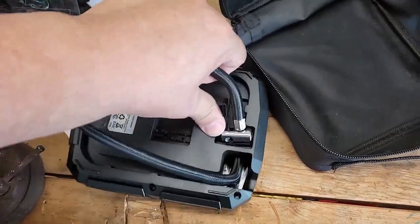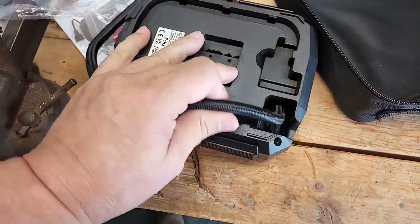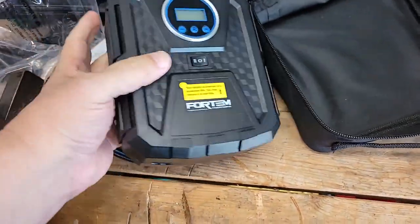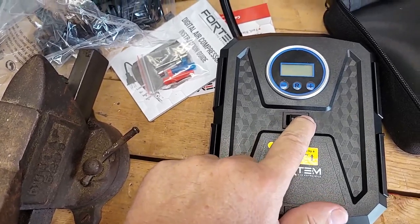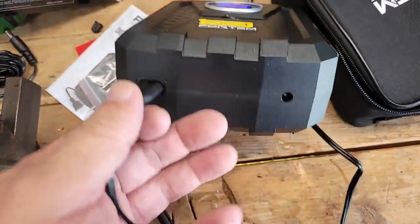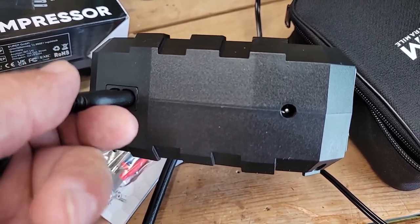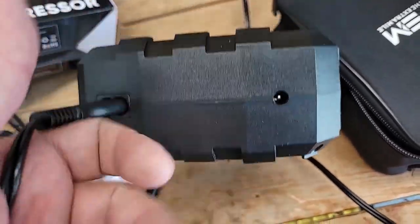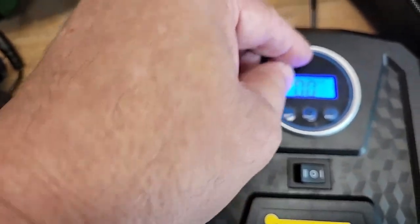On the other side here we have the actual hose that locks on to your valve. I don't think this thing is battery powered, but I'm going to try and turn it on anyway to see if it's got a charge — it does not have a charge. So let's plug it in. The AC goes here, and the DC from your cigarette lighter or 12-volt power supply in your car plugs in there.